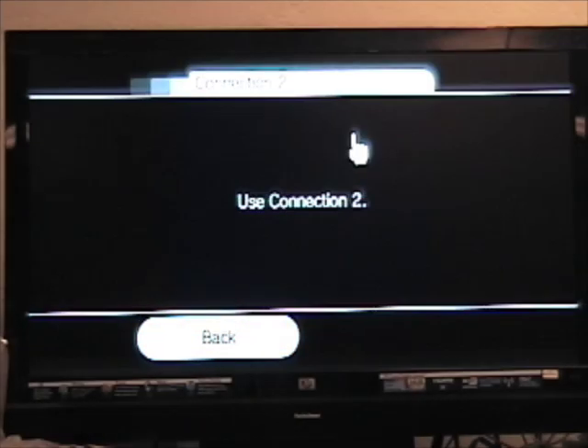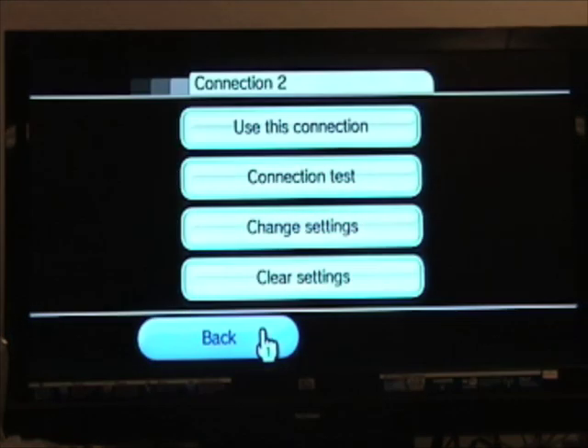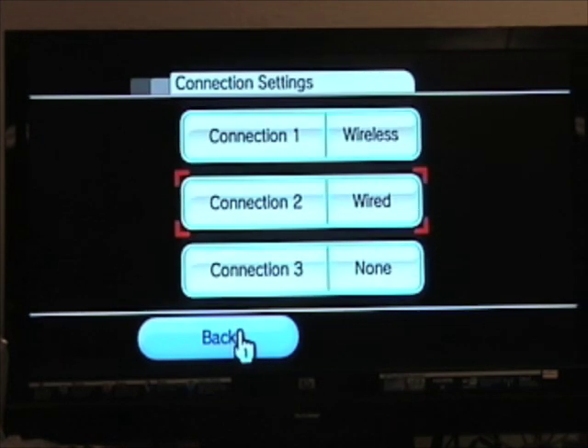Click Back. In the Connection Settings screen, note that Connection 2, Wired, is framed in red brackets, signifying that it is active.